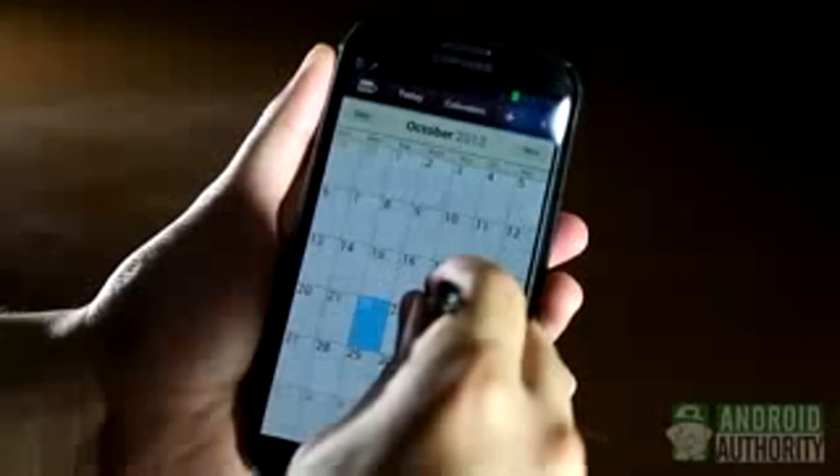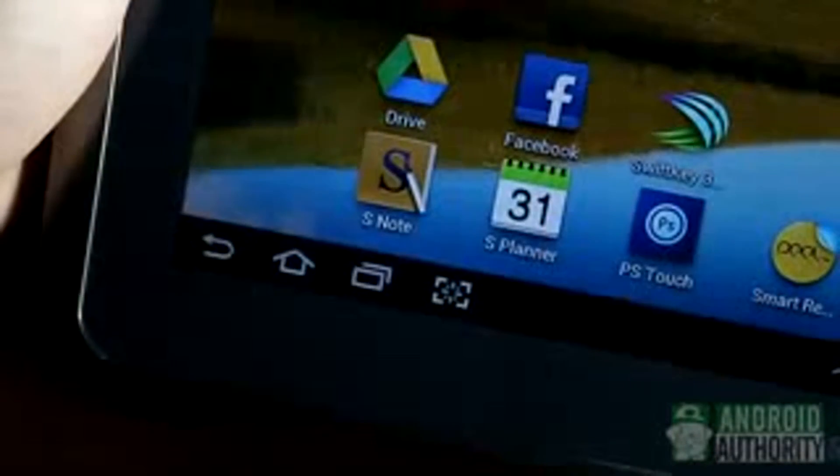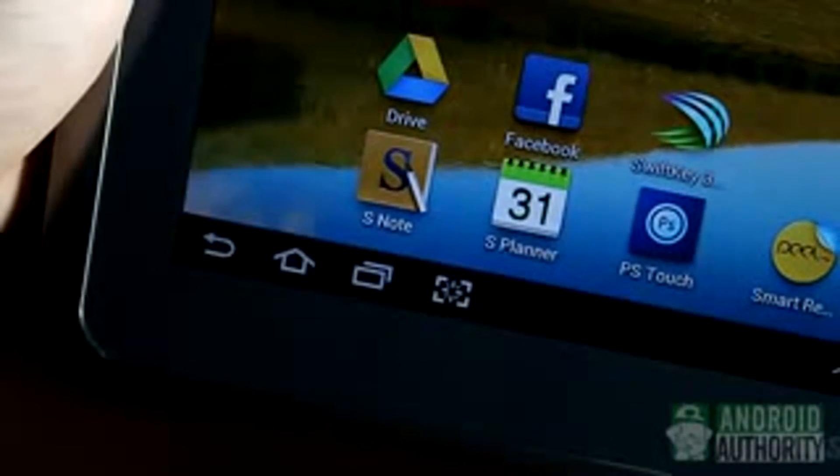Even Samsung's S Pen for the Galaxy Note series can be used to capture screenshots. Just hold down the pen button and touch the screen until the screen flashes. This works even on the Galaxy Note 10.1.